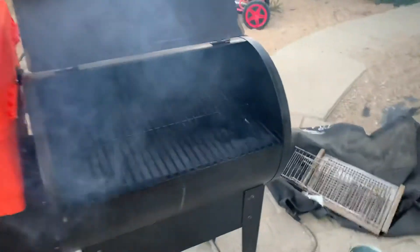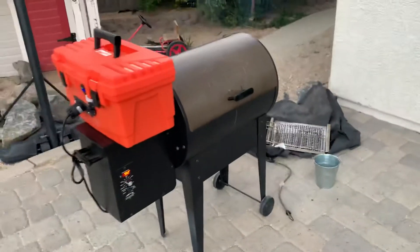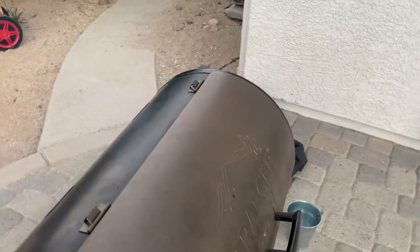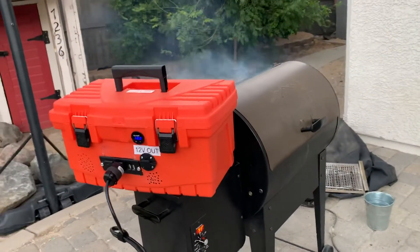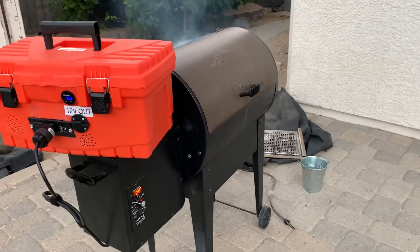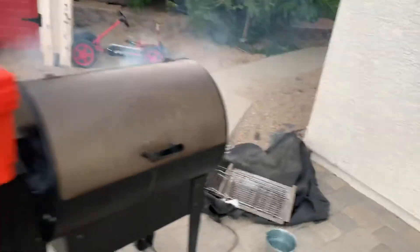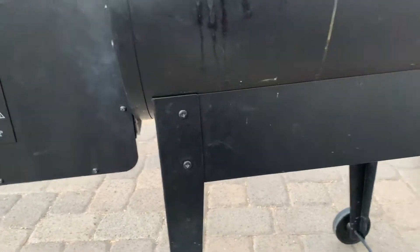Dude, that is pretty awesome! There you go. How long will it work? I don't know, but my solar panel is plugged into this thing — it should work perfectly. And I'm gonna try to modify this leg too so I can fold it and take it camping with me.